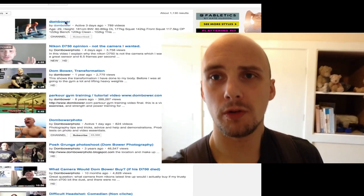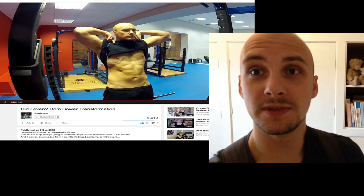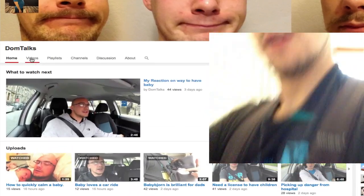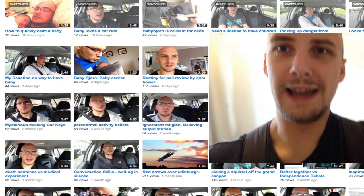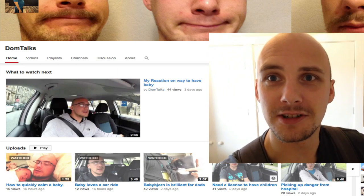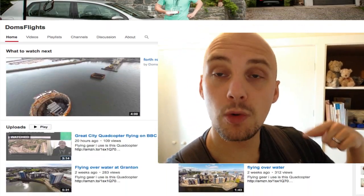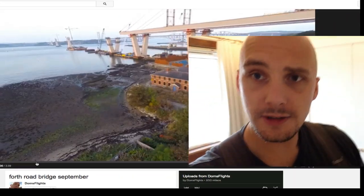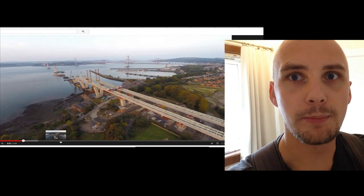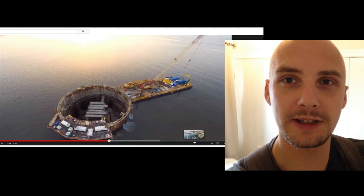One last thing: if you're on my photography channel you may not know I've got two other channels. One is my exercise channel — Dom Bower Exercise at youtube.com/dombower. I've also got Dom's Talks, which is a lot about me dealing with my first ever newborn baby, little Logan Bower, born on the fourth of September. And there's also Dom's Flights where I'm flying my DJI Phantom and going through the process of getting the commercial license. All the links are down below — thanks for watching, bye!